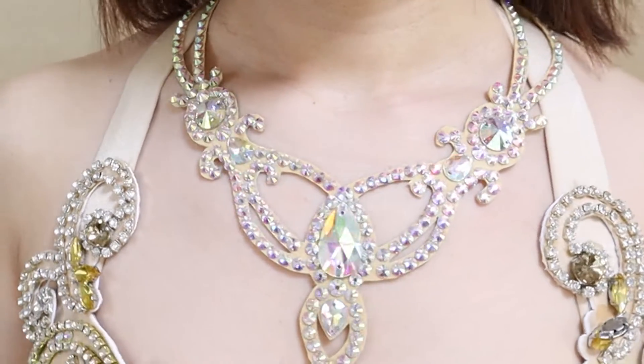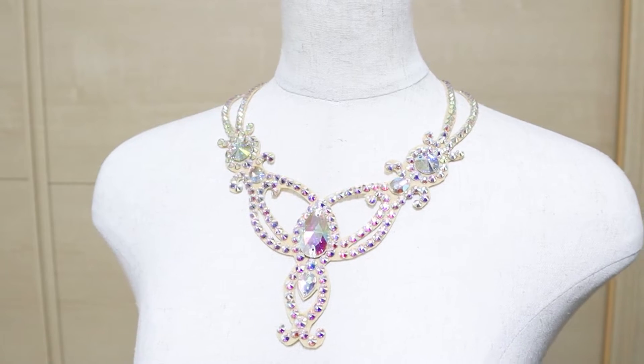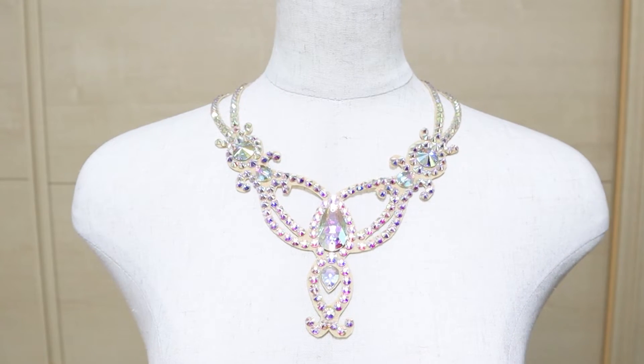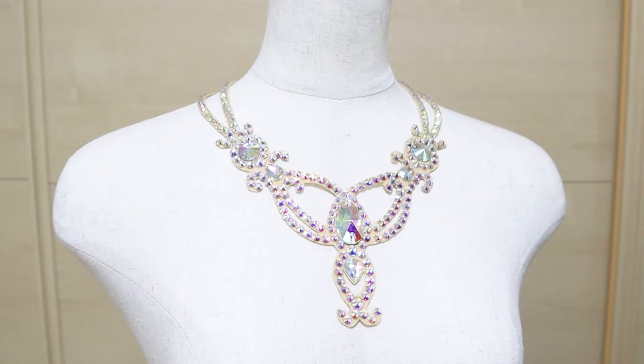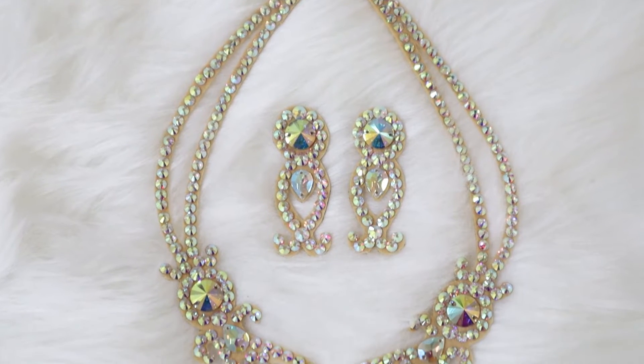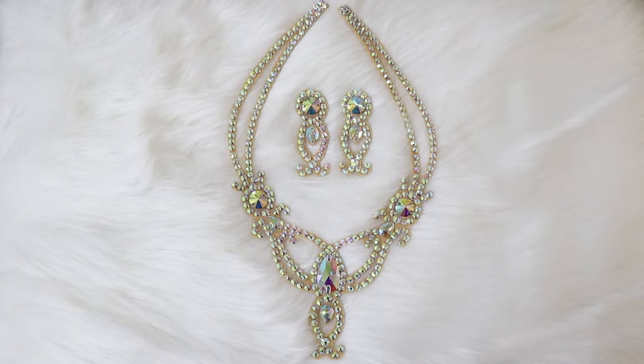Hi everyone, it's Mal from Sparkly Belly. This sparkly belly dance and ballroom necklace was requested by some of you and I'm so happy I gave it a try. It's a simple project yet you get a pretty big result. Once you make it, you can wear it with any outfits. Let me show you how you can make yours. Let's get started.